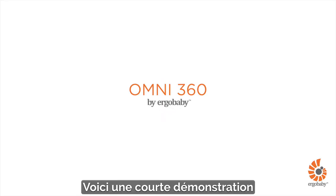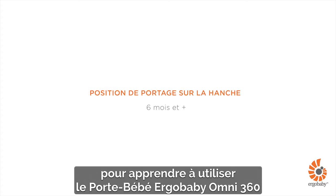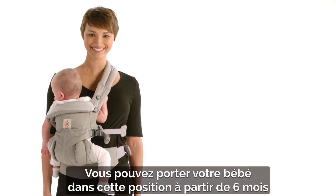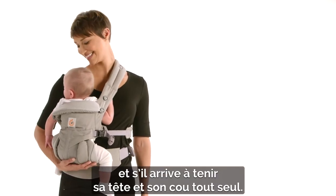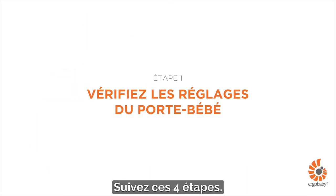This is a short demonstration about how to use the Ergobaby Omni 360 Carrier in a hip carry position. Your baby can be seated in this position once she is six months old and has strong and consistent head and neck control. Just follow these four quick steps.